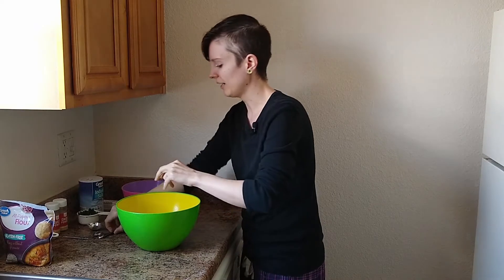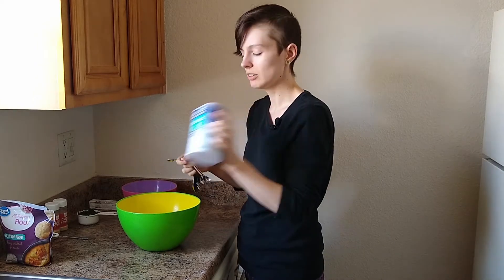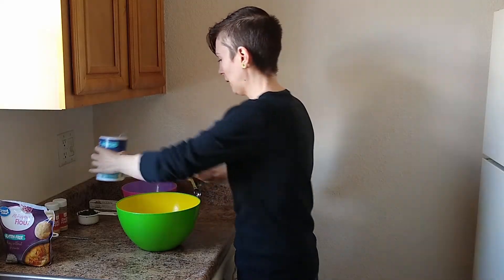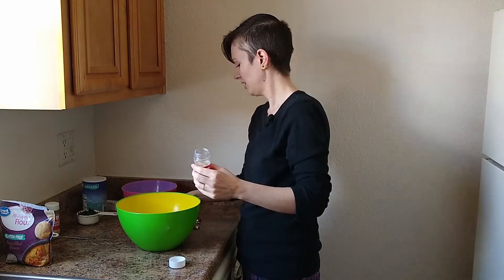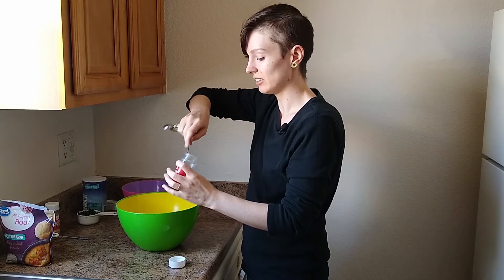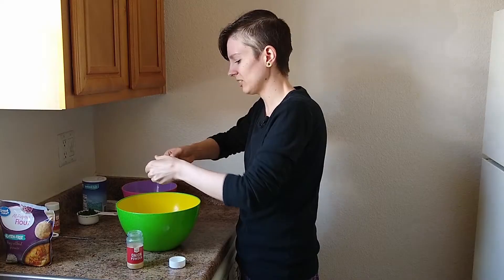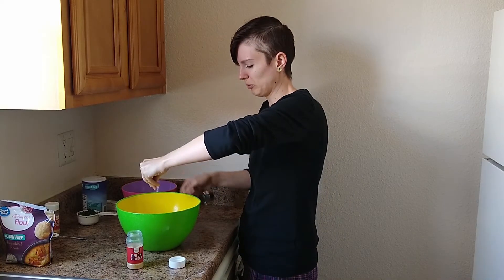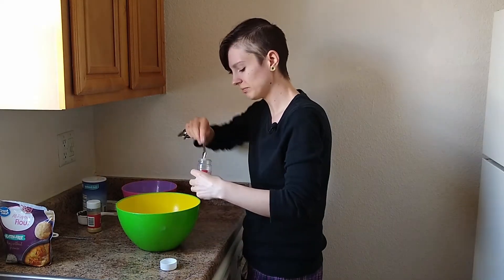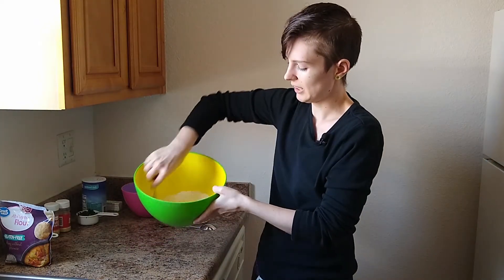And I'm going to add a teaspoon of salt. And then I'm going to take our onion powder — mine has gotten some moisture in here, so it has sort of solidified a bit, so we're going to try to break it up a little bit more. And garlic powder. Mix it all up.